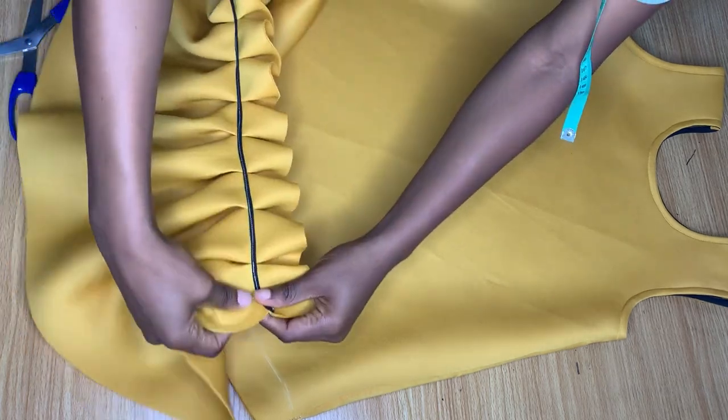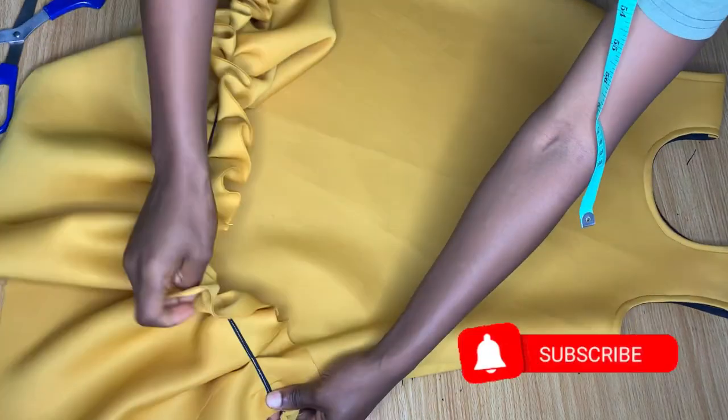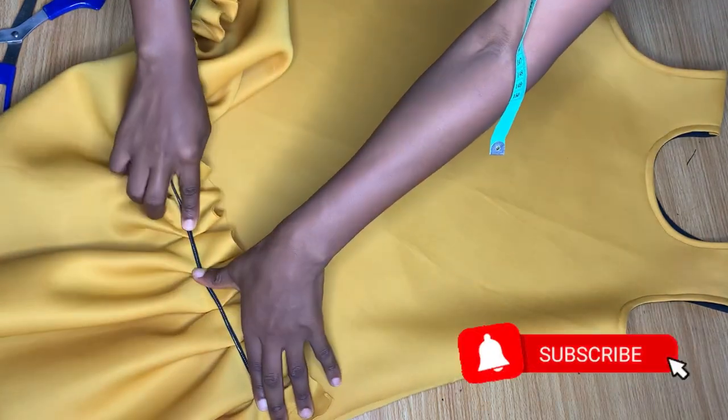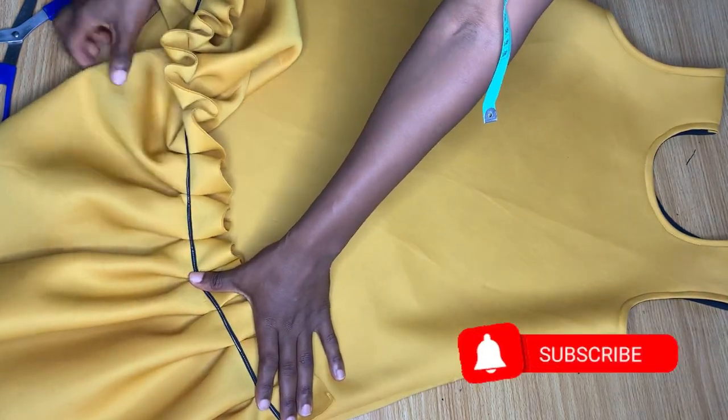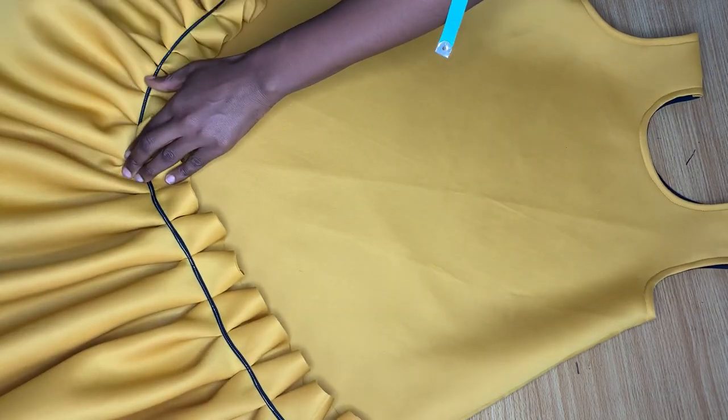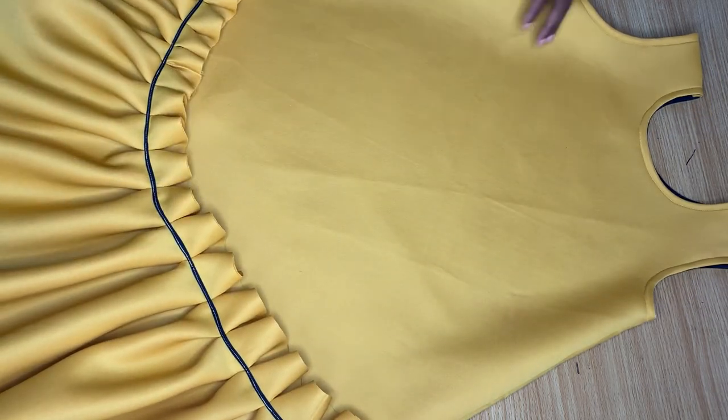Now I'm placing the black bias line on top of the white line I made, ensuring it follows through all the way around, and I'm stitching it down with a top stitch on the black line for both the front and the back.